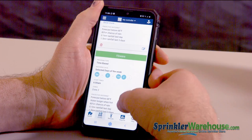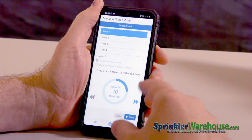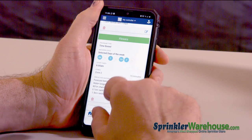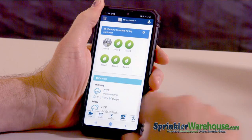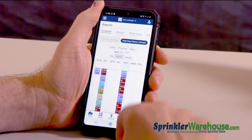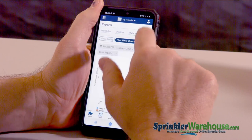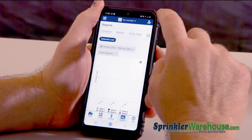There's another way to start a zone. The remote tab brings you to the same page as this. Over here under reports, you have all kinds of reports that you can look at — weather, water usage. I'm going to let you play with that; there's way too much to dig into here.